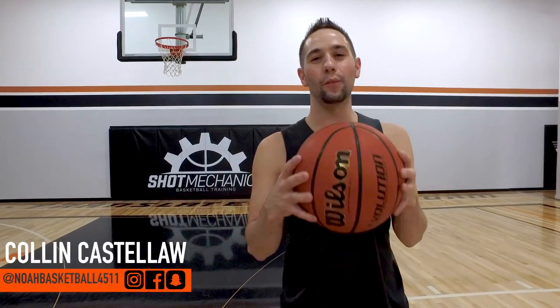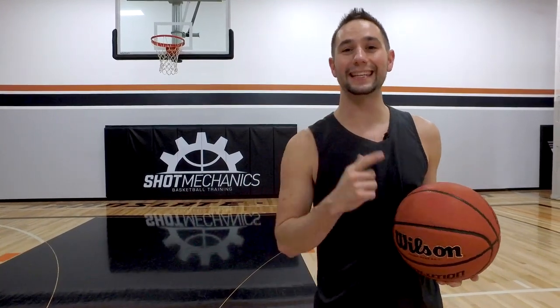How's it going? I'm Coach Collin Castella and welcome to NOAA Basketball, where today we're going to teach you how to use the index finger shooting release.